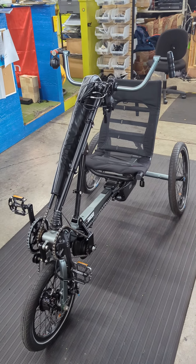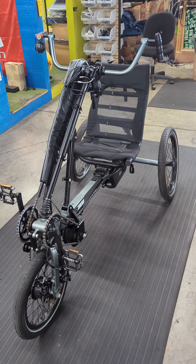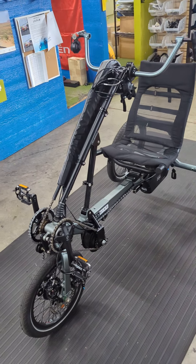Hey there, Josiah at Angletech here. I'm just going to give you a quick rundown on this Burkle Bike Pro 11 project that I'm working on.